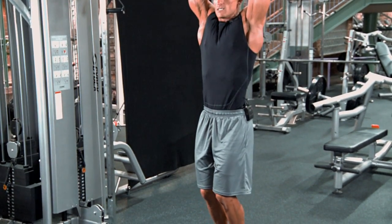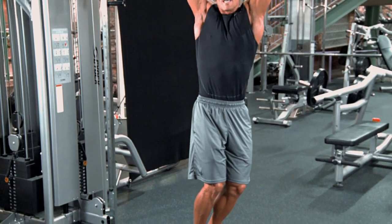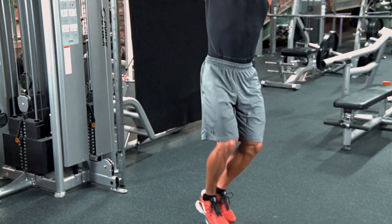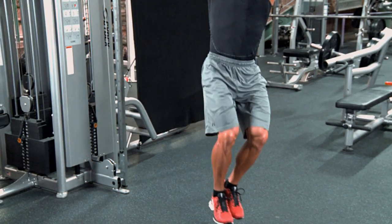The third variation is going to work your obliques. You want to go ahead and turn to the side, bring your knees up to the side, squeeze, back down, squeeze, and back down.